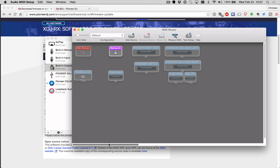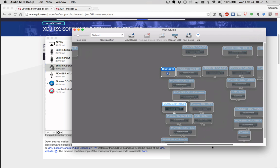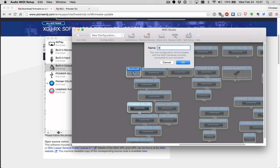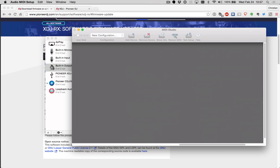Here, you'll see any MIDI devices that are currently or have previously been connected to your computer. You can see the ones that are not connected are ghosted out, whereas the ones that are currently connected are sort of brighter. What you need to do is click on Default and add a new configuration — let's call it the XDJ-RX. It will re-scan your devices and add all the information that they're capable of communicating.